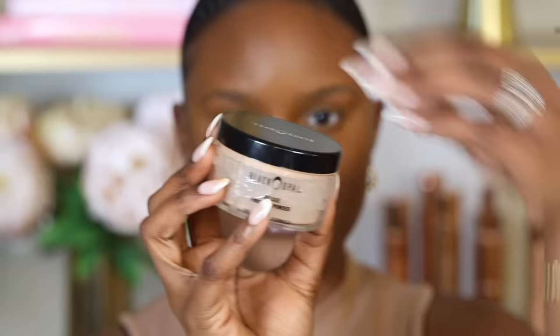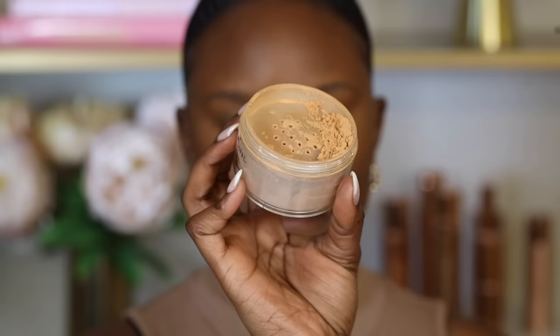Once you apply concealer, use a setting powder or finishing powder to absorb the oils from the foundation and concealer. This prevents makeup from moving, since cream and liquid products tend to shift when you talk or laugh. A really good option is the Black Opal Deluxe Finishing Powder, which works for all skin types and can set both concealer and foundation.